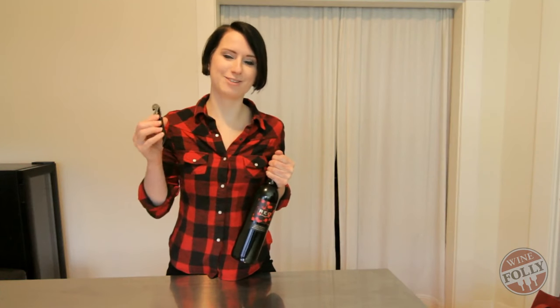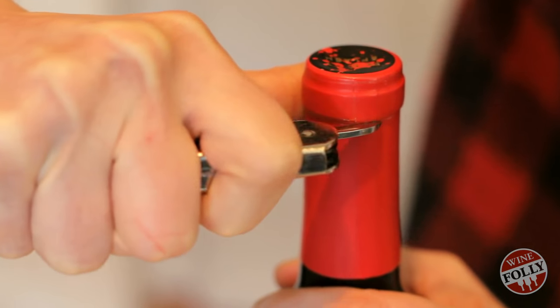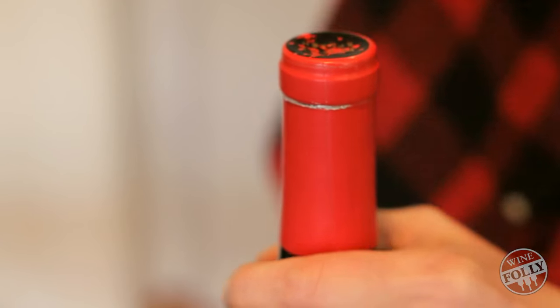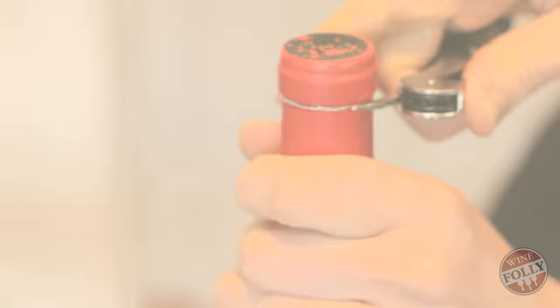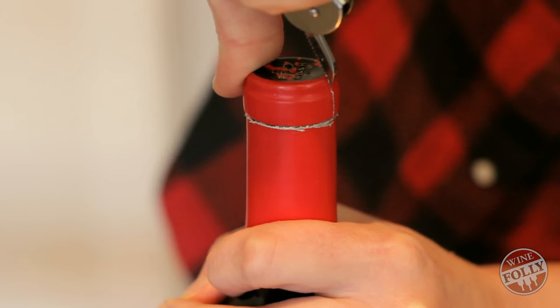I'm going to use this waiter's friend to open a bottle of wine. First, cut the foil — once around the front and once around the back. I like to cut across the top to make it easier to remove.